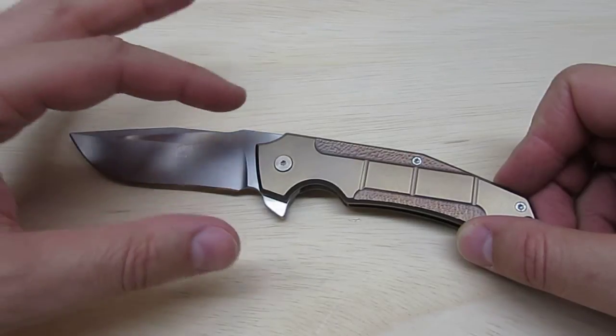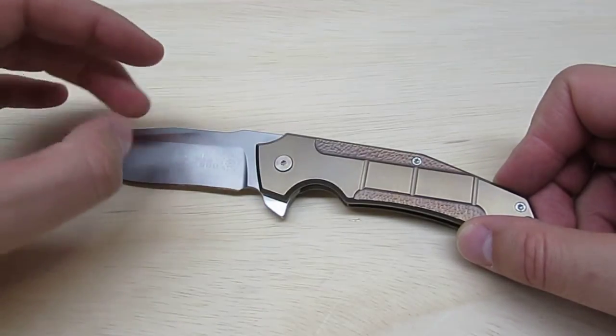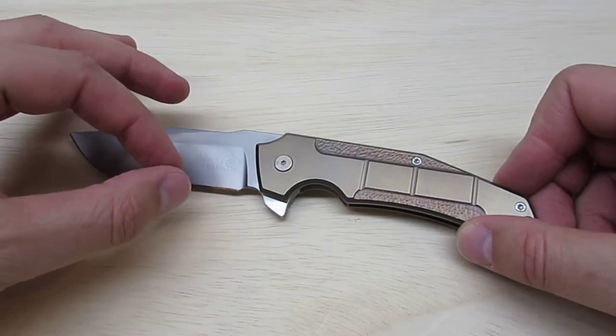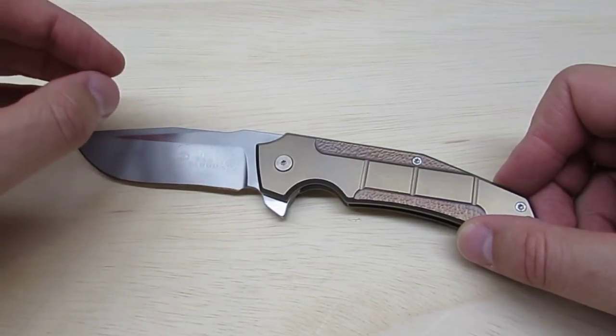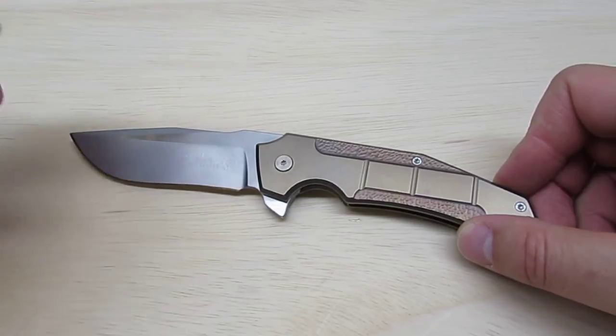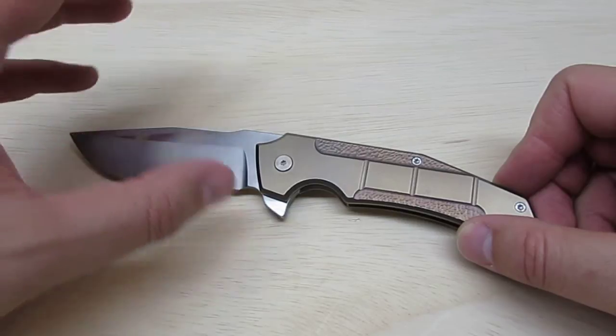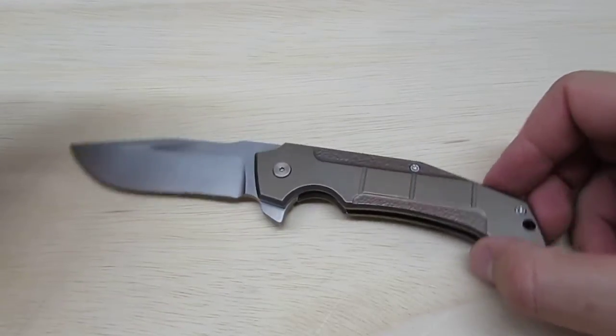What they do is they work with a manufacturer. The manufacturer does most of the cut-outs, the materials, the handle design, and then it ends up in the custom maker's hands to do essentially final quality control. In some cases they'll sharpen and optimize and tweak performance, make sure the lock-up is good, make sure the detent is good. And that's what happened with this mid-tech.